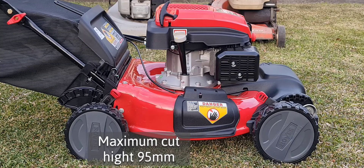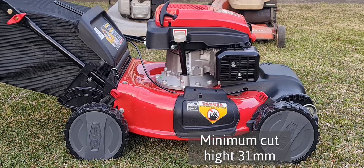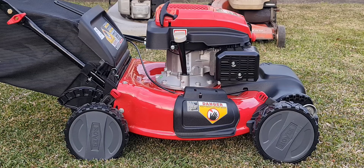Cutting height: maximum of 95 millimetres and a minimum of 31 millimetres. This is different for Australian lawnmowers — most have just one lever to change your cutting height, but this has got two. Not four like the American ones, but two. This mower weighs 39 kilos — I don't think that's with fuel. The fuel tank is 1.2 litres, so add another kilo or so.